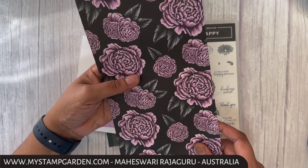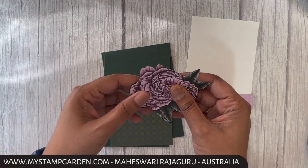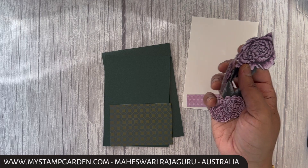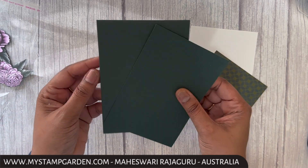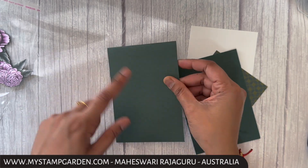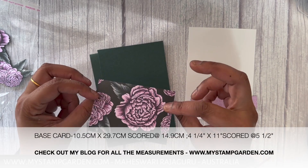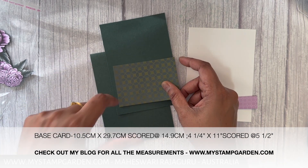Look at this — it's such a beautiful paper. I already fussy cut the flowers. Here are all the flowers I already fussy cut, and I've put them in a packet like this. Today's card will use the base card in Evening Evergreen, cut at half, scored and folded at half. The next layer will also be Evening Evergreen, plus a small piece of designer series paper using the back side. You can find all the measurements on my blog and also on screen.